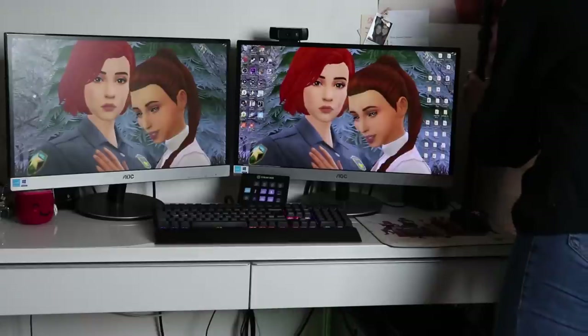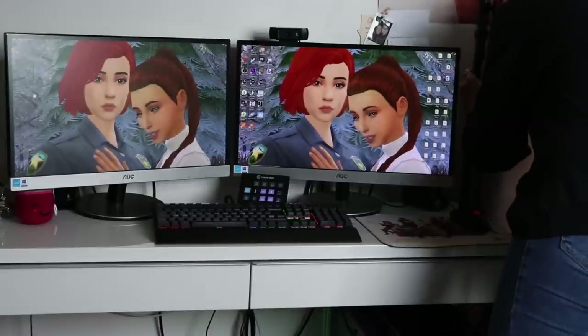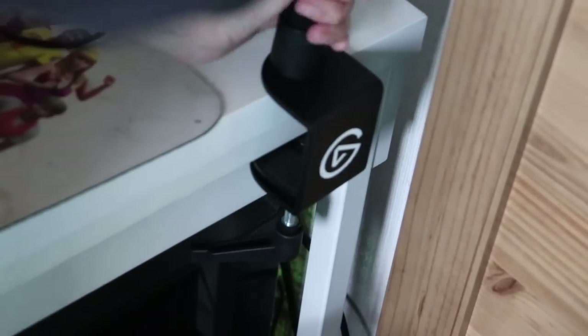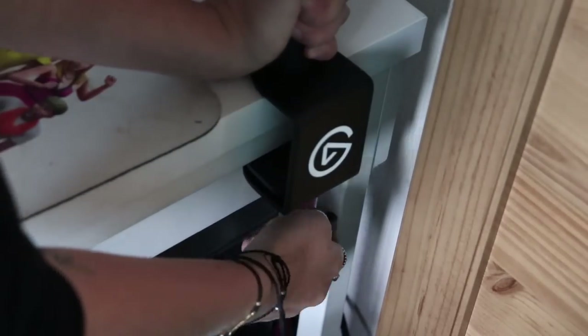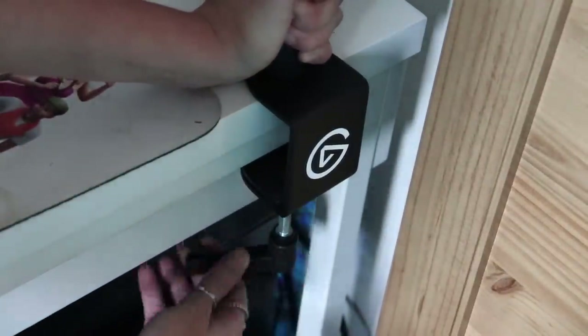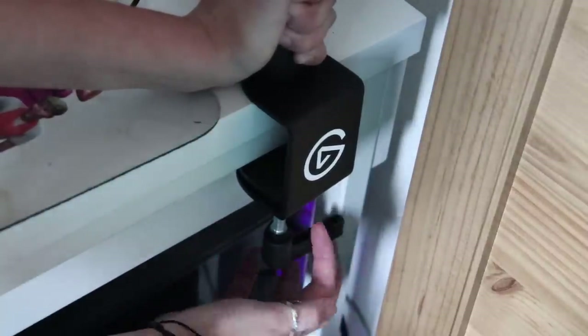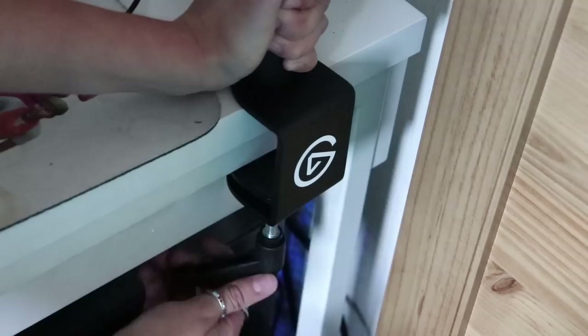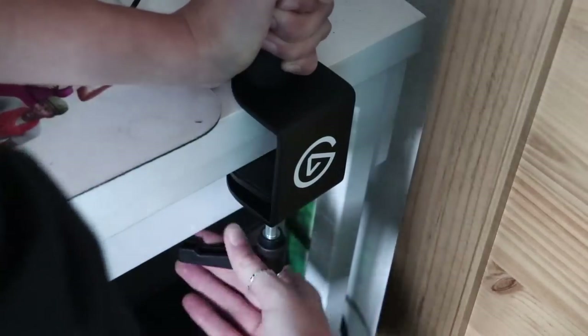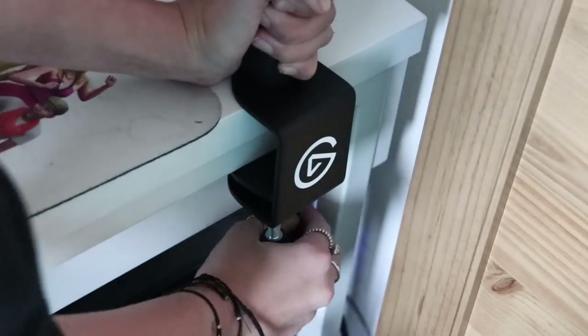I will talk about the Stream Deck integration a little bit later on — trust me, it is so clever. I don't have a lot of room in my recording setup; I actually work out of my bedroom, which is why in the past I've never had professional lighting. I always found soft lights were far too big for the space, which is why the Key Light comes in so handy. You can just clamp it to the back or side of your desk and it takes up zero space.